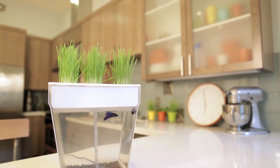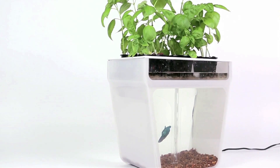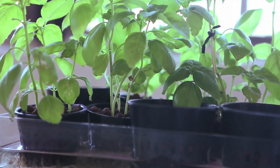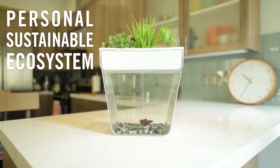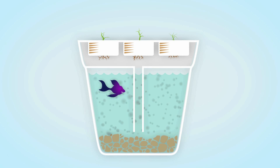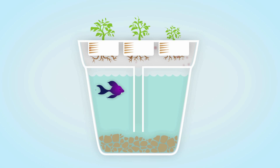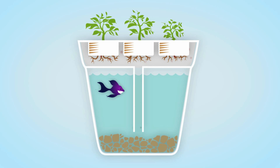The AquaFarm is a self-cleaning fish tank that grows food. The fish feeds the plants and the plants clean the water — it's a small sustainable ecosystem right on your kitchen counter. The fish poo and pee, and all that waste, which normally just builds up in regular aquariums, gets pumped up to the grow bed and broken down by the plants into a perfect organic fertilizer. Clean water then falls right back into the tank.